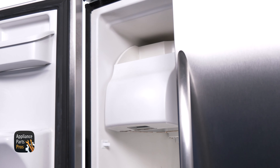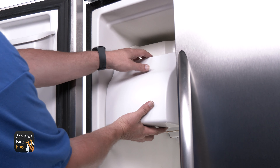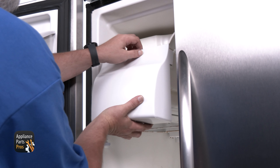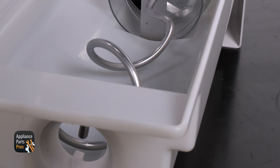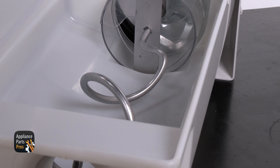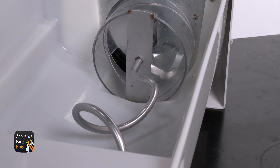The auger can't be tested with a multimeter, so we just have to look at it. You'll need to access the auger by pulling the ice bin out and emptying the contents into a bag so you don't lose the ice. The auger is the corkscrew-looking piece that's inside the ice bin. It helps drive the ice forward so it can be dispensed.